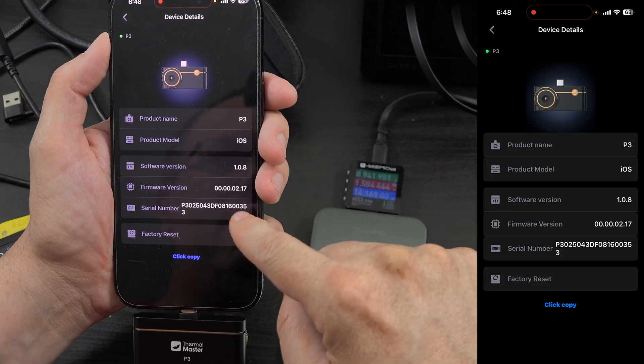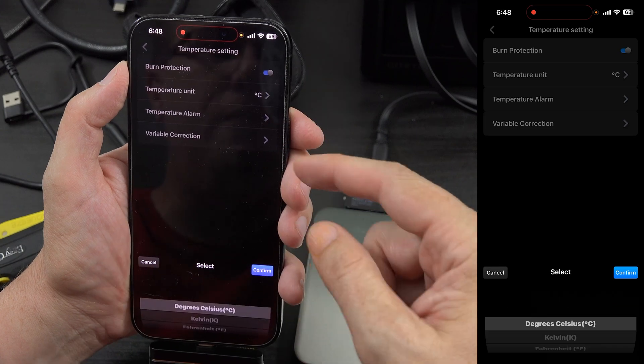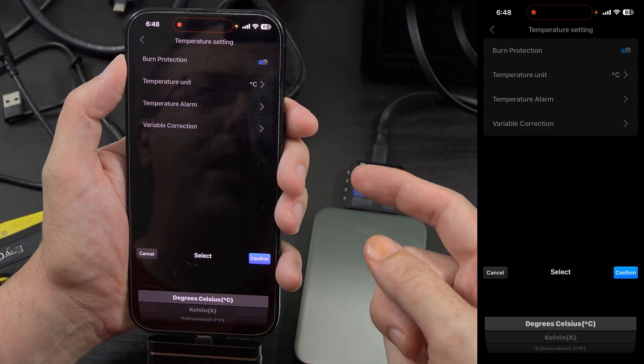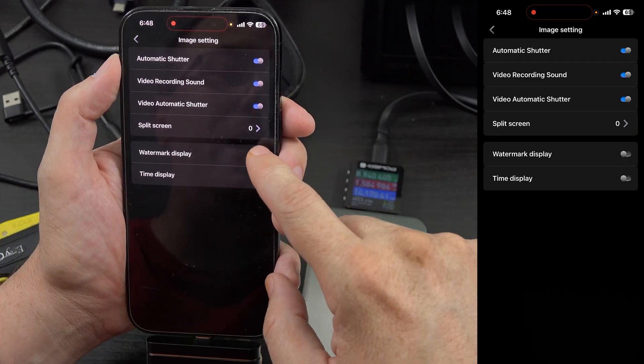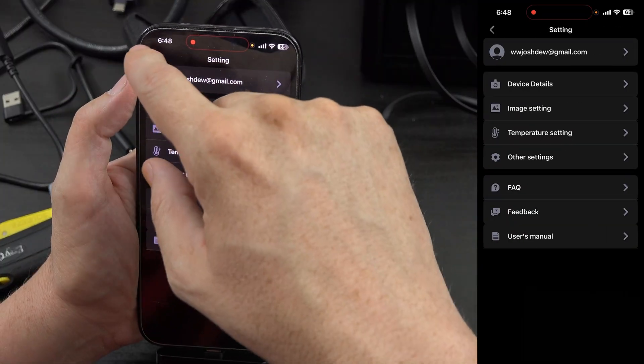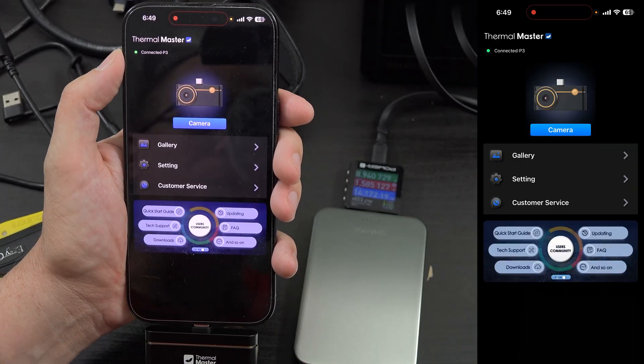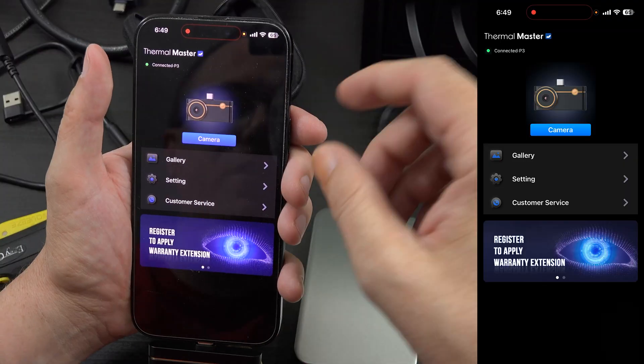Mine says software 1.08 and firmware 2.17. You can change it between Celsius and Fahrenheit depending on which one you're used to, and even Kelvin. You can do the time and you can add a watermark, which I don't mind because I like supporting the company. When I show the video people know that it's something that Thermomaster made. And having the time helps me sync it to the video.